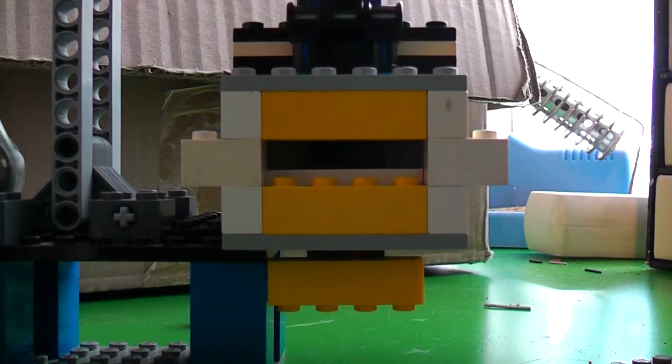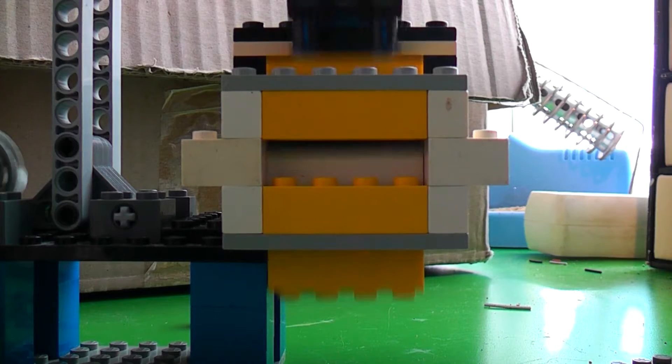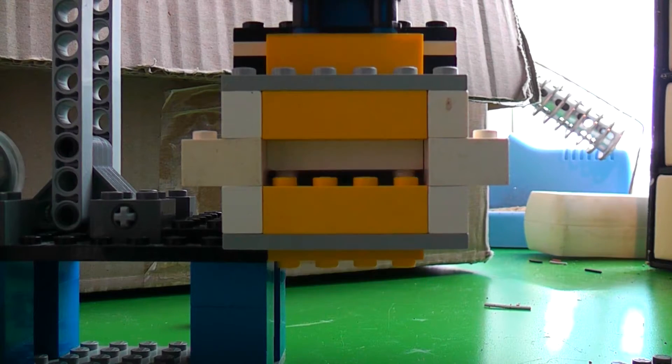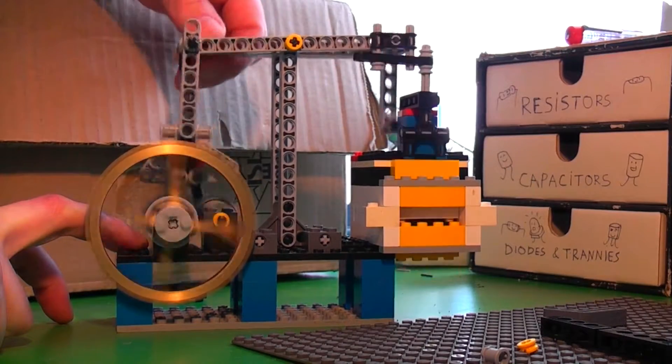Here you can see the valve I designed. It's a double-acting engine, so the valve needs to properly direct the airflow in two directions. The middle port is where the vacuum cleaner is connected. At the top and bottom of the valve are ports where air can freely flow into the engine.